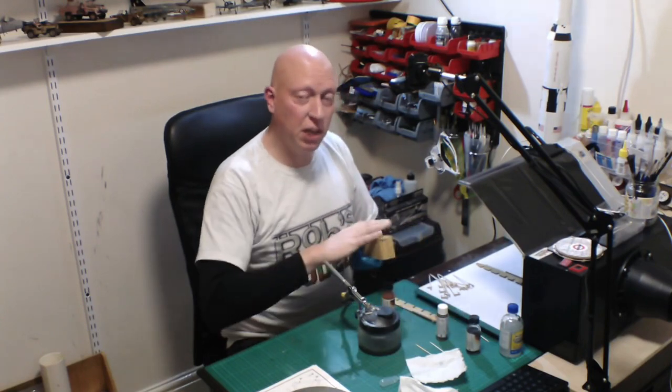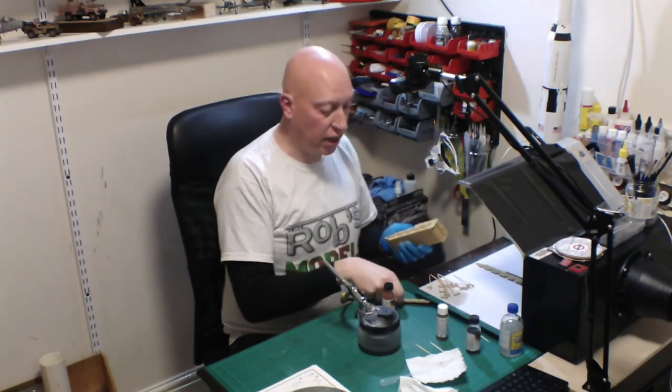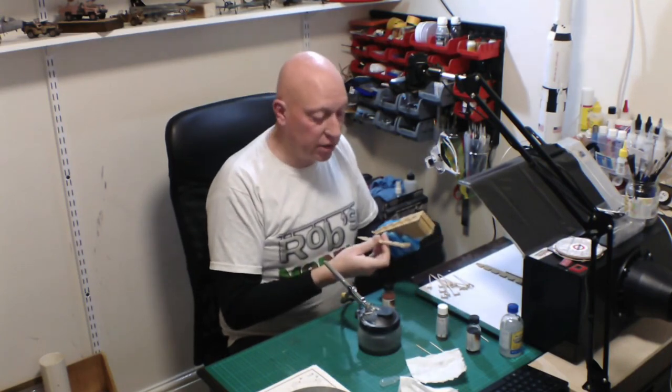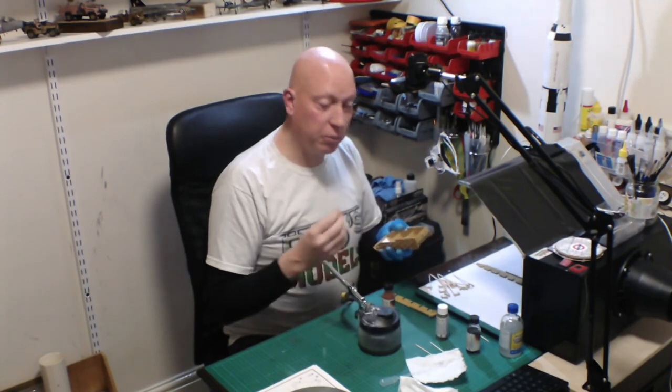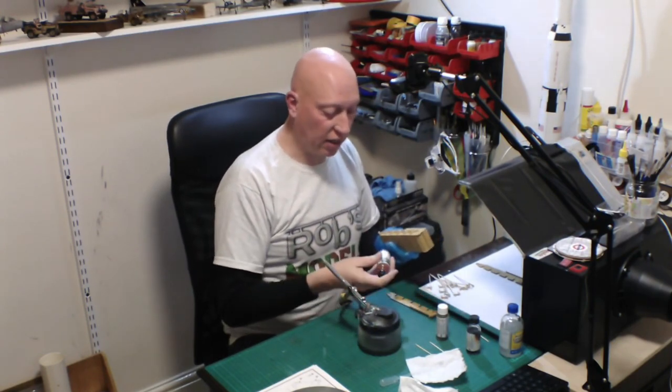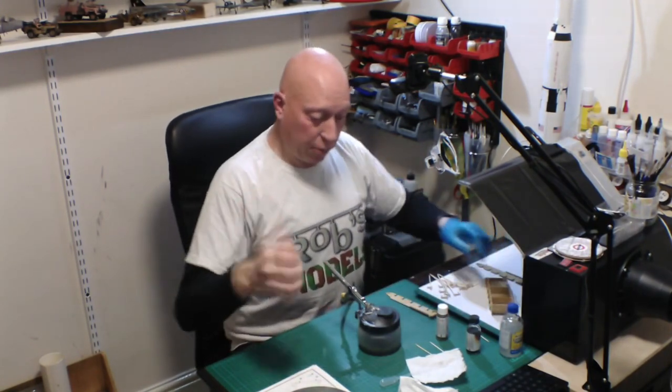The idea is to see what sort of chipping effect we've got and how that works. The chipping effect probably won't be seen very much inside, but it's a good opportunity to test it out before doing it on the outside — just to check that the theory works. So I'll give this paint a bit of a shake first.